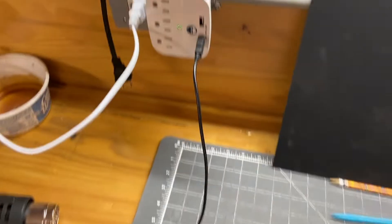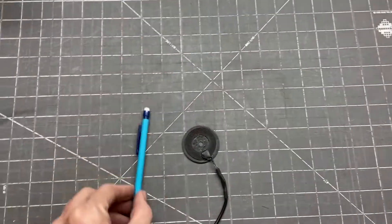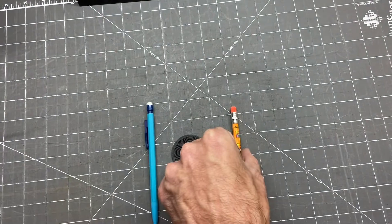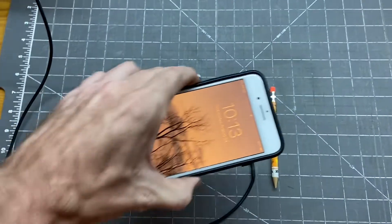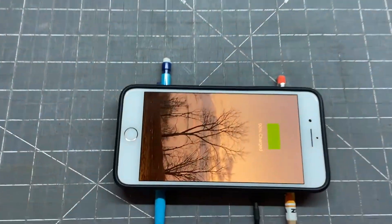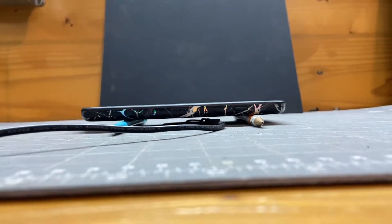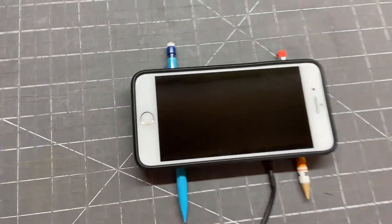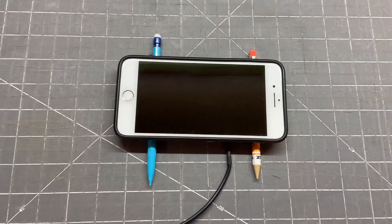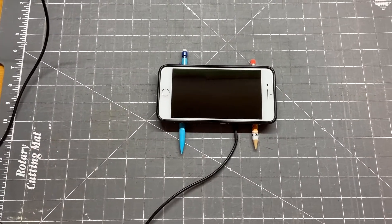The wireless charger is plugged in via USB cable. Just to demonstrate the gap tolerance, I set up two pencils as spacers — the phone is at 90% — and you can see it's charging with a pretty good gap underneath. So it doesn't have to be super close. If you want to incorporate wireless charging into your mount, this is an easy, fairly inexpensive way to do it.